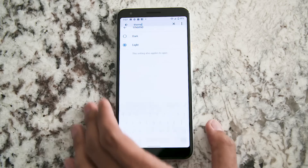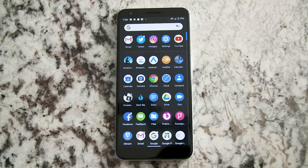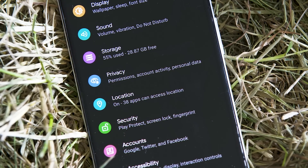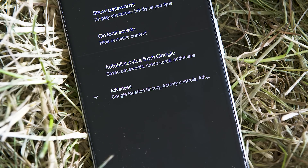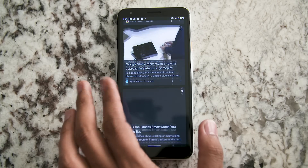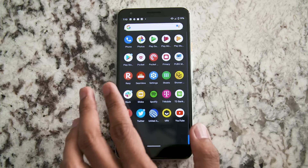One of the biggest changes here is the inclusion of a system-wide dark mode. It's not dark gray — this is full black. For a phone like the Pixel 3a with an OLED display, anytime you see black, that doesn't mean the screen is just displaying black; it means large portions of the display are actually off, which means big savings for your battery. When you enable battery saver mode, it automatically kicks over into this dark mode, and on a device where the battery is pretty solid anyway, you're only going to see improved longevity.